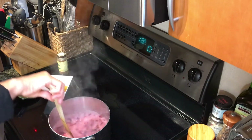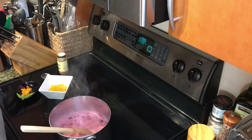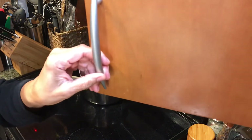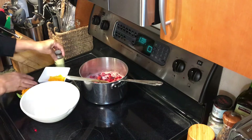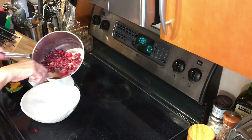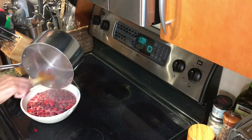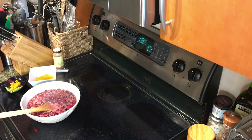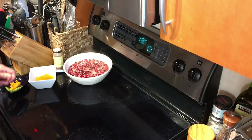The cranberries have now started exploding, and they smell delicious. Now we'll remove them from the heat and let them sit for a moment. I'm going to put them in a different container so they can start cooling sooner, because I don't like to add the orange zest, the nutmeg, and the oranges until they've cooled down a bit. So let's transfer them to this bowl and let these cool down.